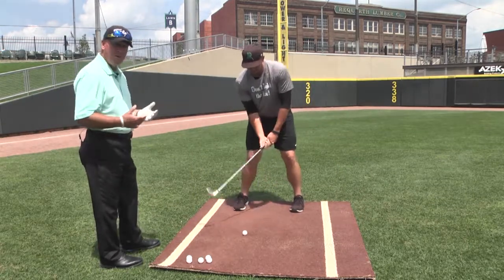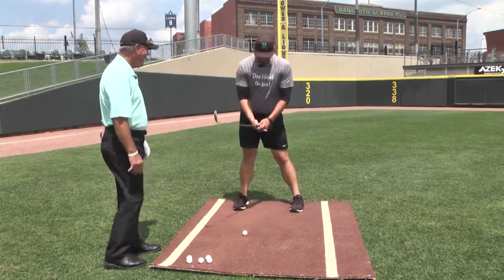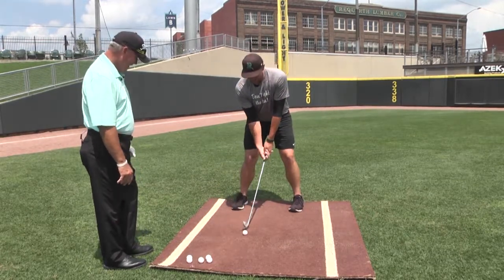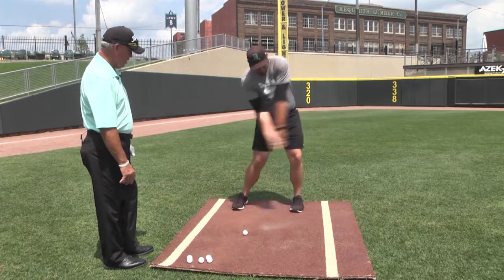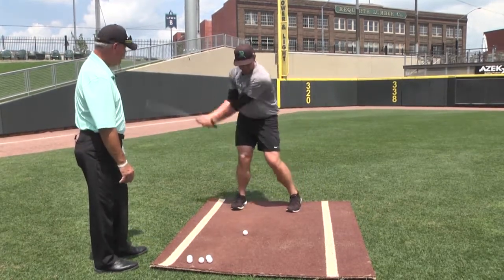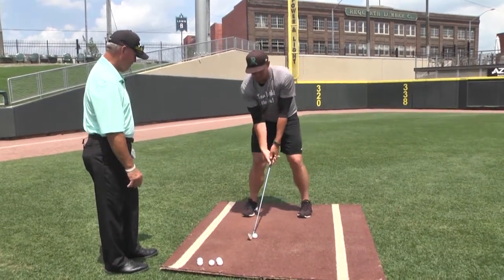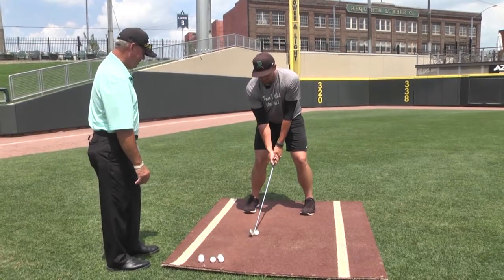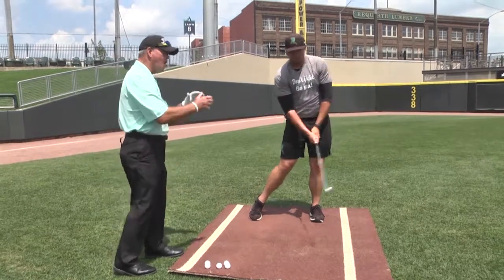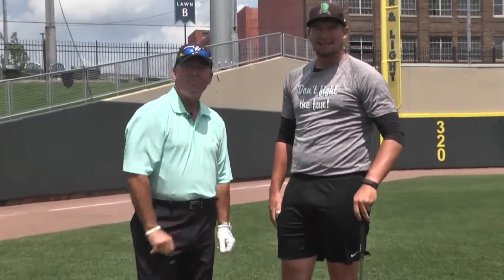After your baseball career is over, you could probably play on the senior tour years from now. We're working on getting the score down just a little bit. Arms and turn — absolutely perfect, Joel! You did fantastic, buddy. We'll be right back with more golf tips.